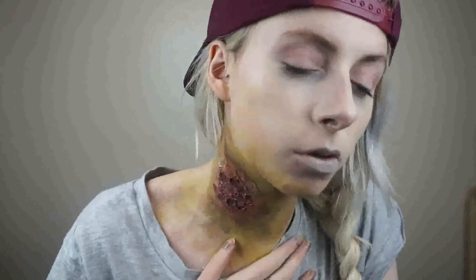Oh no. Oh god. I think I've caught it. I think I've caught... Thanks.